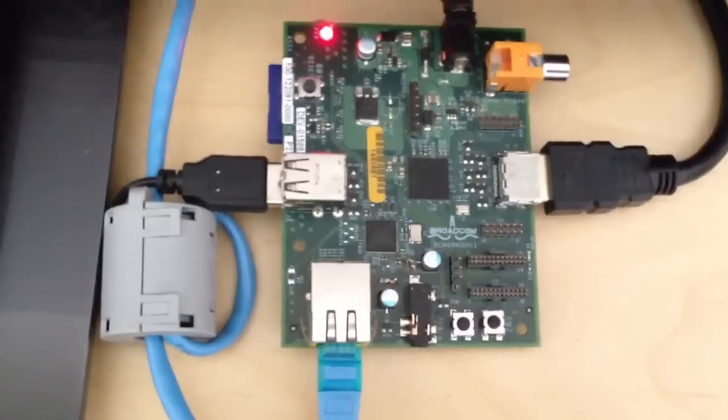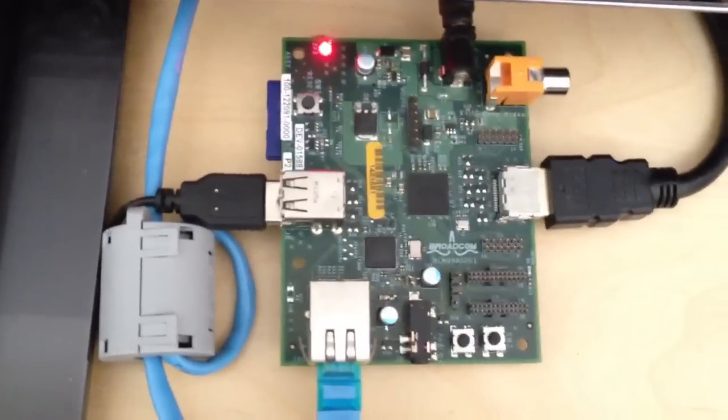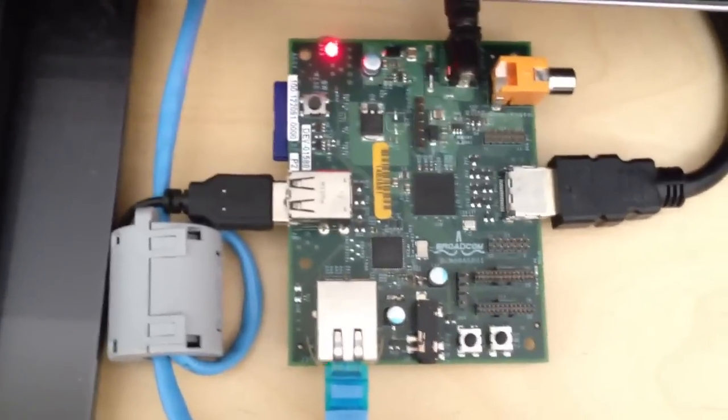Here's another Pi demo. This is a Raspberry Pi Alpha board, although this demo would work on any board.